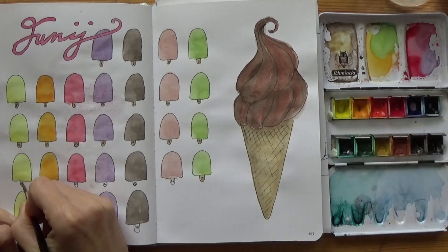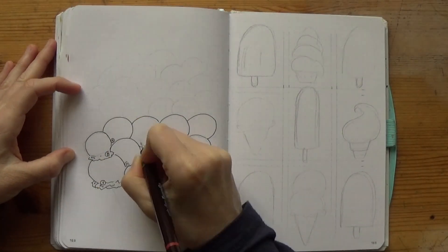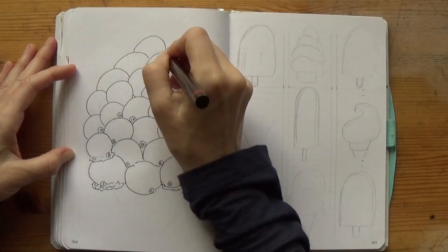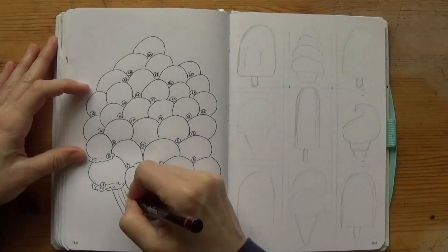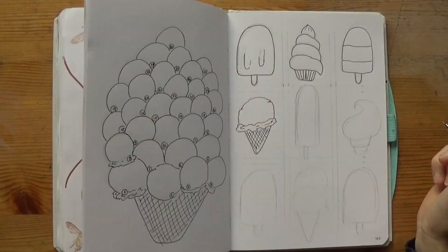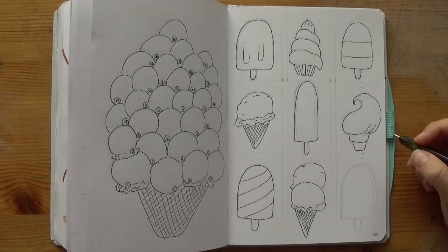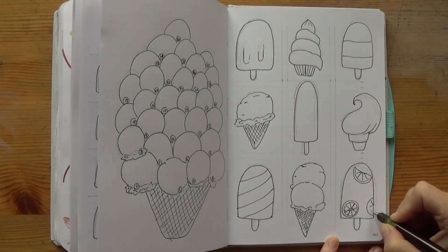Same goes for trackers — it's amazing how many things you can turn into trackers. In this case, I drew a giant serving of 30 scoops of ice cream and I do the classic tracker by coloring it in according to how happy I am with my life. Or at least that's the plan — I'm terrible at filling my mood trackers.